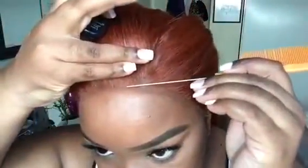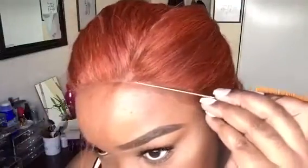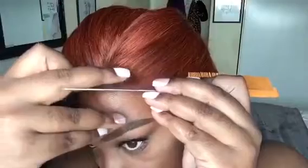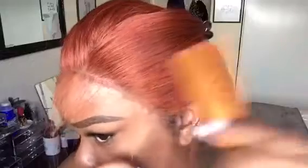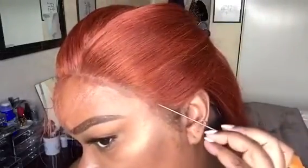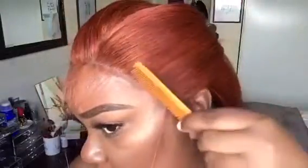Now I'm going to create some baby hairs — you don't want to create too many. I create baby hairs for the aesthetic, pretty much just for the style. I'm also doing a side part and putting one side behind my ear. I'm taking thin sections with a metal rat tail comb, pulling out a few sections especially on the sideburns because my dark hair is showing.